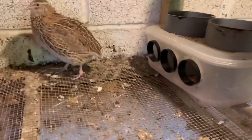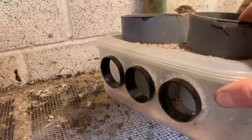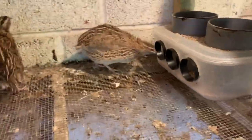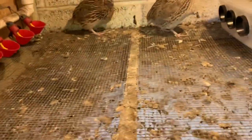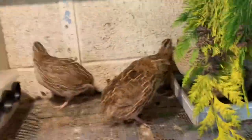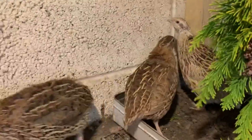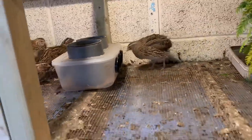This is a no-waste feeder — I think I got the idea off Living Traditions Homestead on YouTube — because they waste a hell of a lot of food. This is just a pull-out tray to clean them, and they're really dirty animals. On this side they've got a dust bath with a bit of privacy; they like to keep themselves clean. These are Japanese quail.